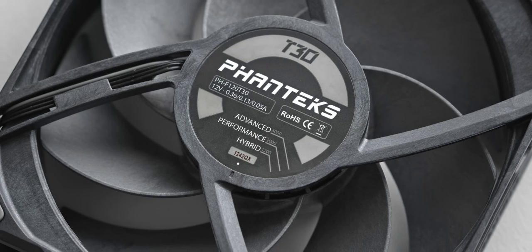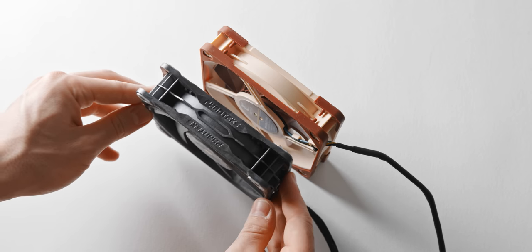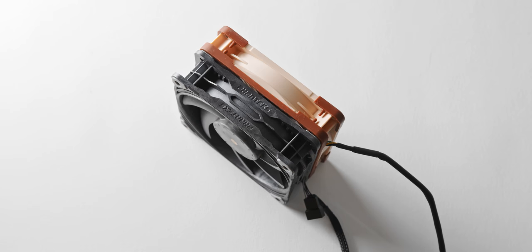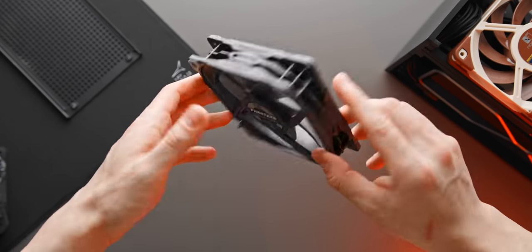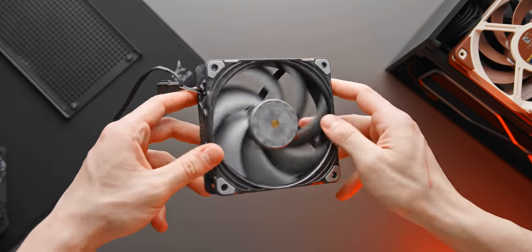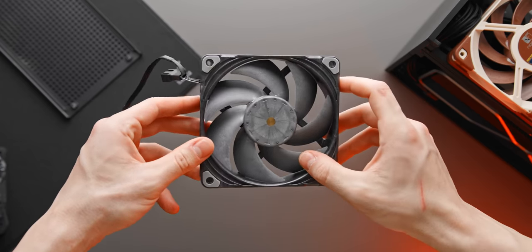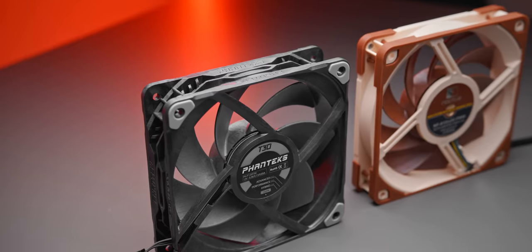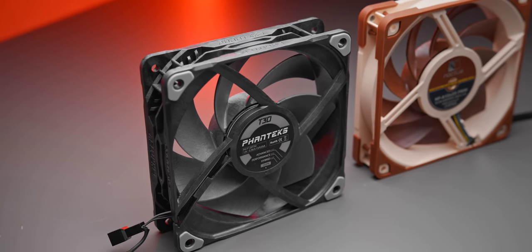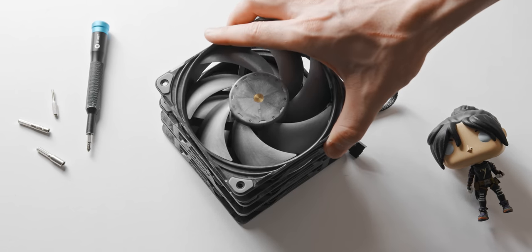There are a few main differences though. Firstly, the Phanteks is a 30mm thick fan as opposed to the industry standard 25mm. So even if the T30 does beat the Noctua, it's not exactly a one-to-one comparison. If Noctua made a 30mm version of their NF-A12, that would probably be slightly better than the current 25mm version. Although there are a few instances, usually in ITX cases, where a 30mm thick fan just won't fit, in most situations you probably do have room for that extra 5mm.